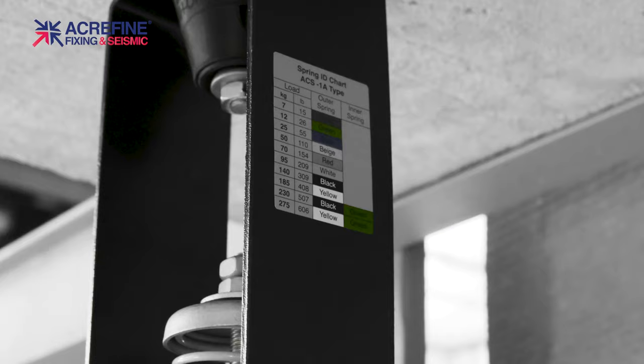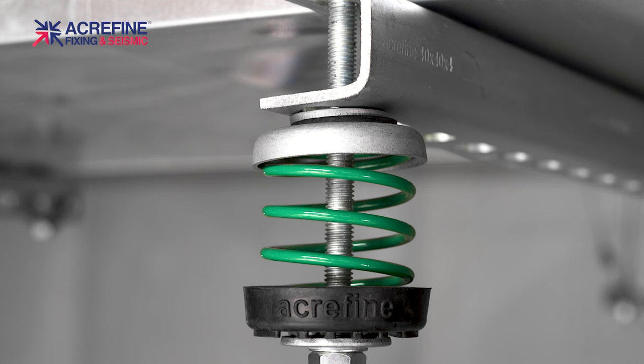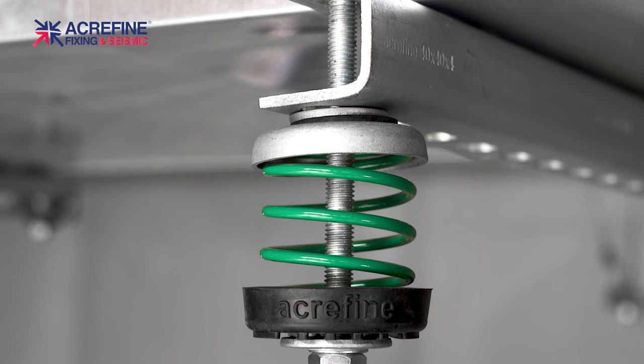These spring hangers allow the threaded rod to sway 30 degrees, making them ideal supports for pipes which are subject to thermal expansion.